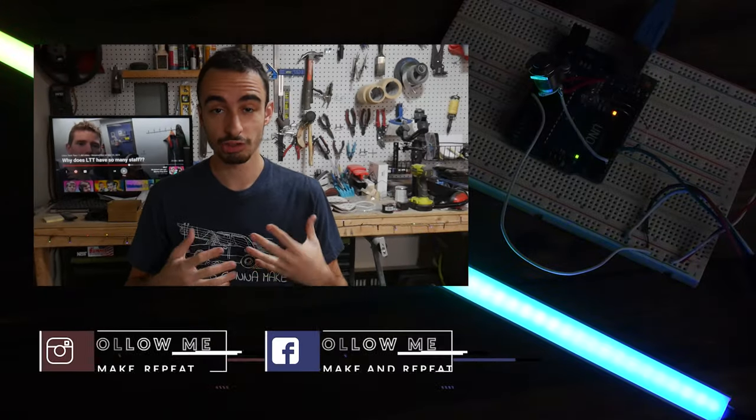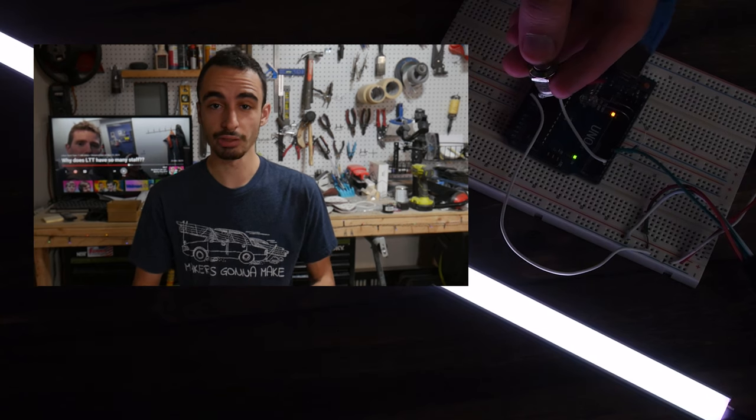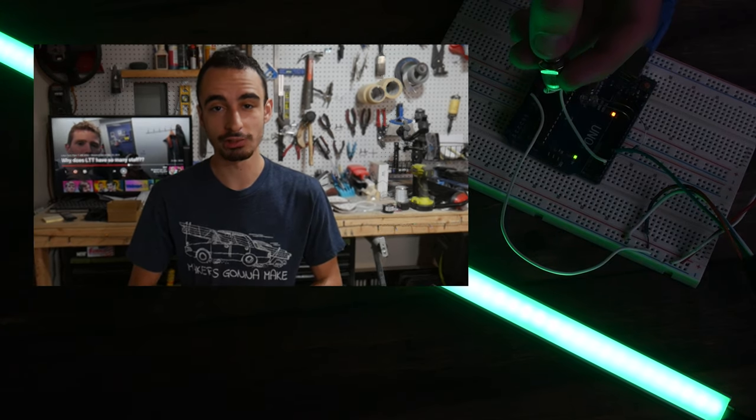And that is it for this week's video — I hope you guys enjoyed it. If you guys want to check out another DIY video like it, make sure to click up here. And if you want to subscribe to not miss out on any new videos, make sure and click down here. Thank you guys so much for watching, and I will see you guys in next week's video.